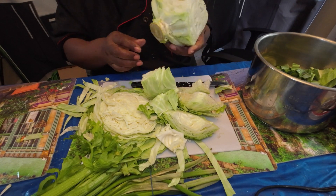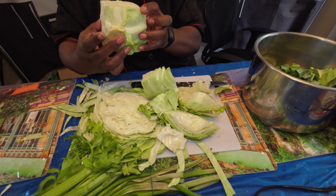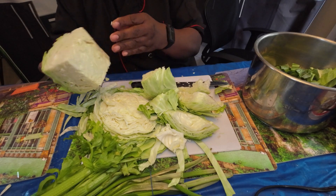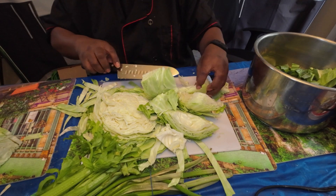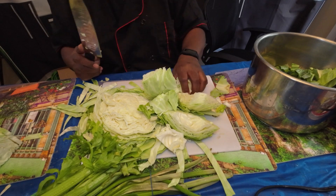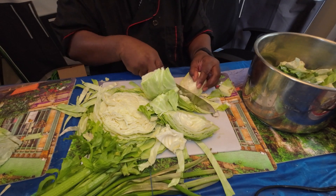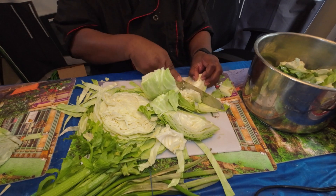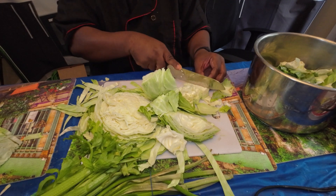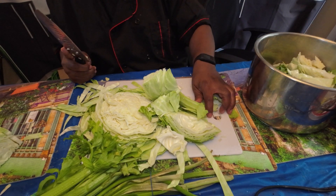The closer you get to the core, the harder it gets — see, that's a block of cement. Could you use it? Probably. I've never invested enough time to see if I could actually cook it down to a point where it was usable. I've used the other parts and I can cook those fine, and that's what really matters to me.